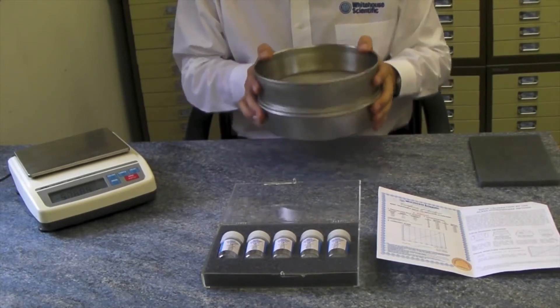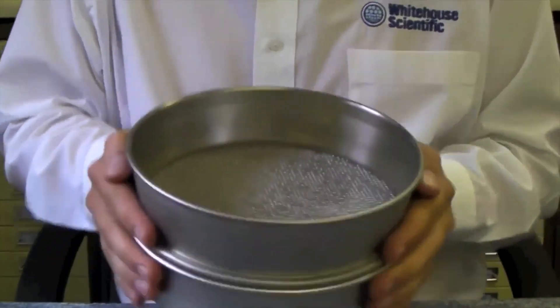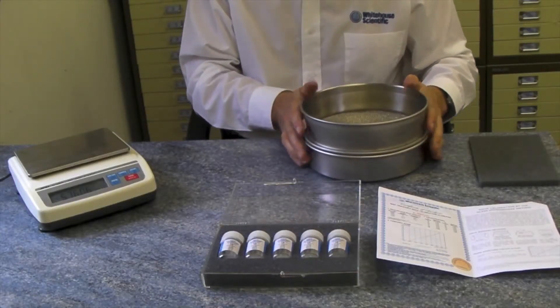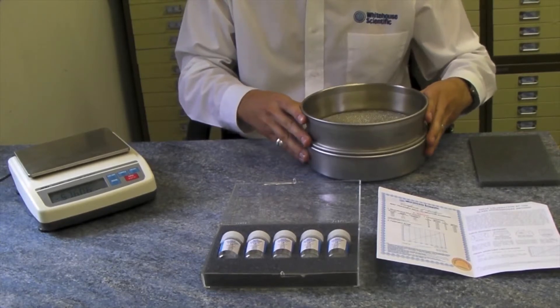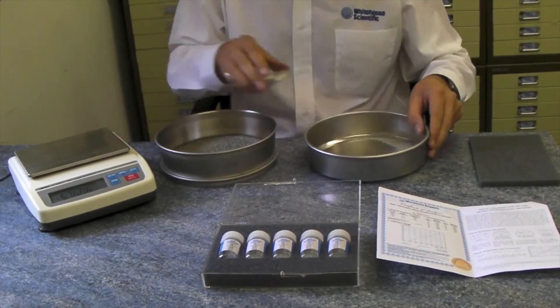Shake the sieve for one minute. This can be done by hand, as you see here, or by any other mechanical or sonic method. Once complete, discard the microspheres which have passed through the sieve.